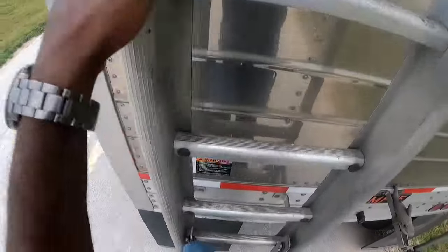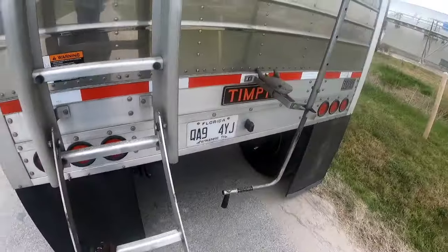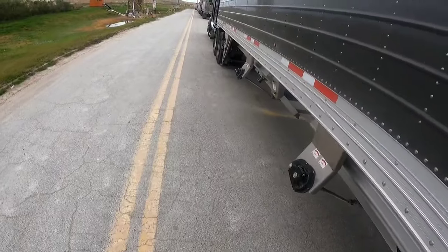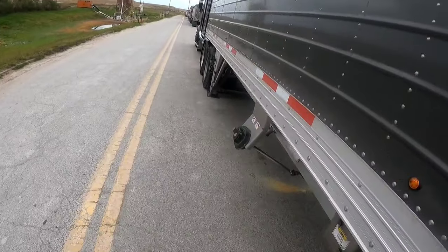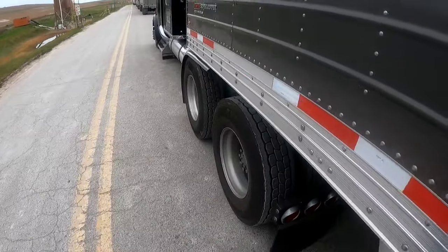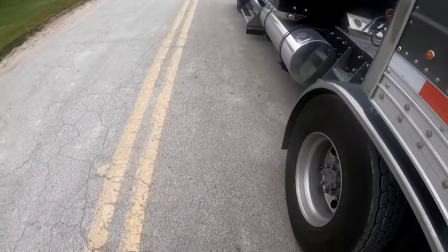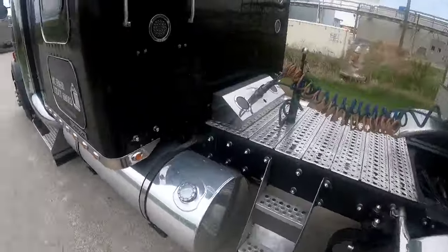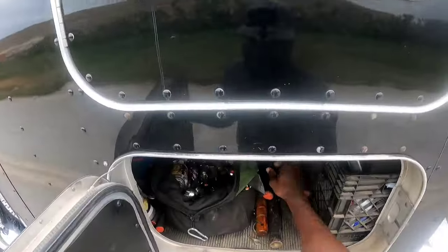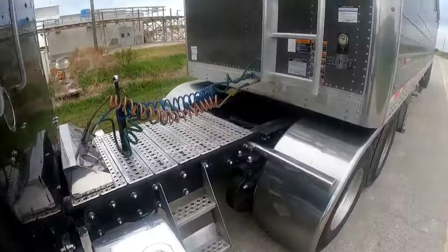Let's say you have the majority — 80% of your weight — in the back hopper; it could make for a rough ride. So I typically try to get maybe 3,000 pounds more on the rear of the trailer than I would have on my drives. That ride is better to me.